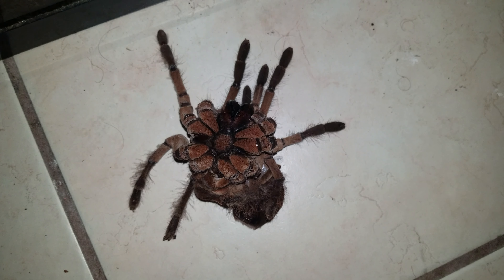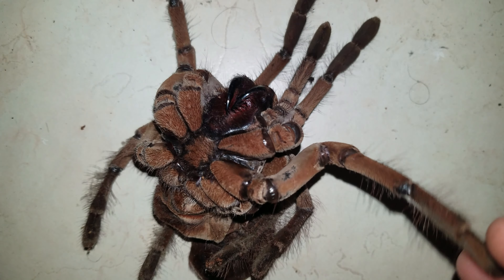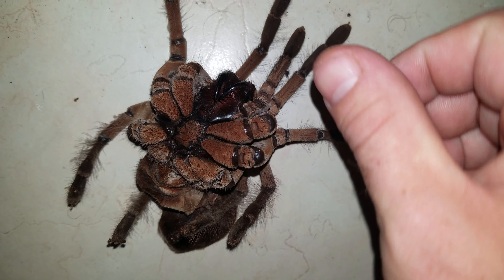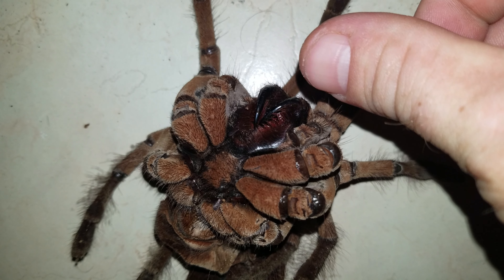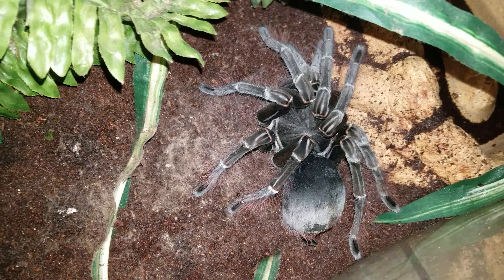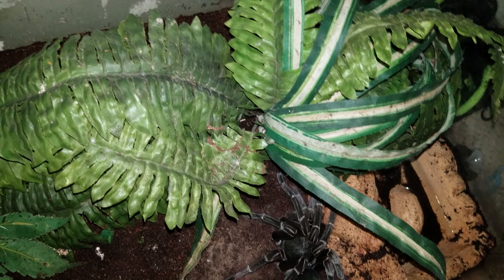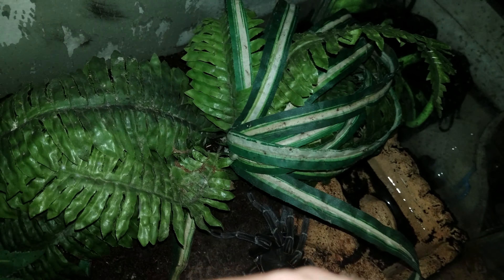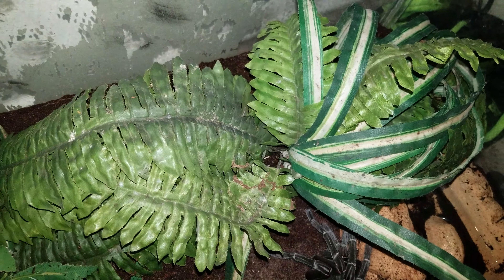You can see the size of those fangs right there — they're huge. It looks like she survived and I do not see... yeah, for some reason there's some dust in here.